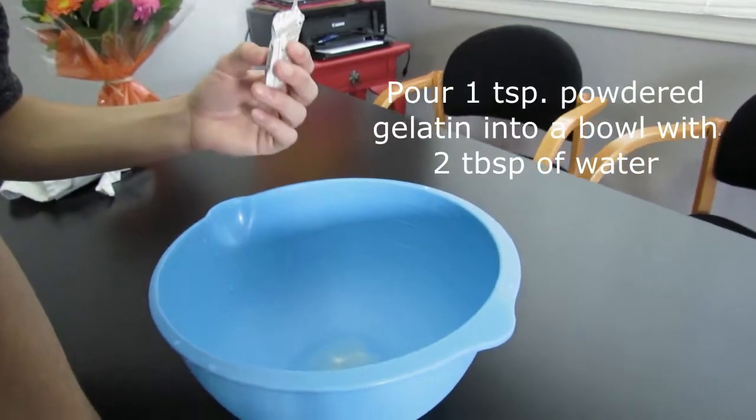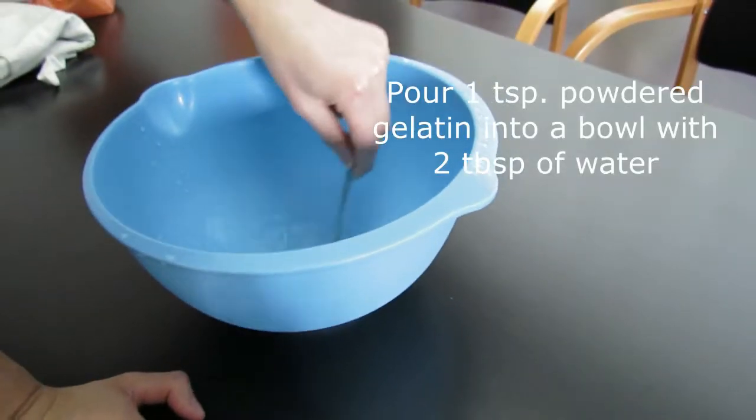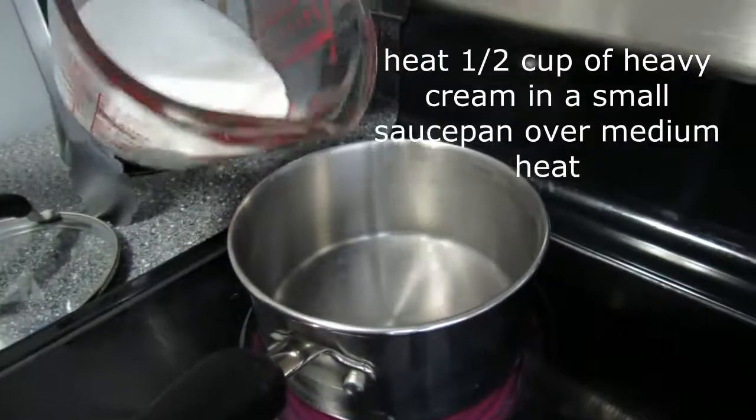In a bowl, measure out the water and gelatin. Mix it, then set it aside for three to four minutes to let it bloom.